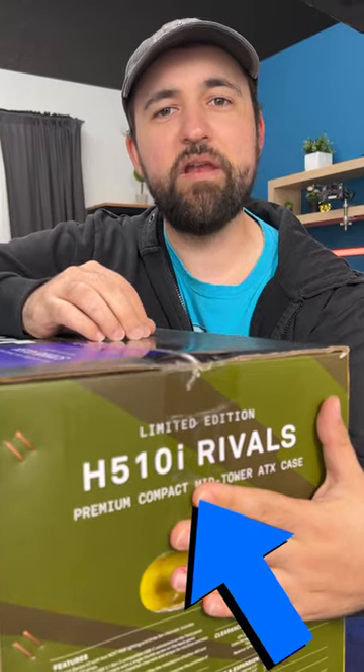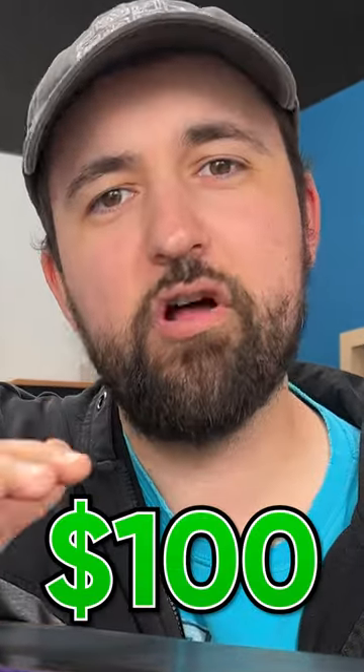This PC case is limited. Any guesses what it is? This time it's a spin on the H510i — about a $100 case — but this time you're paying a plus ultra price for anime.